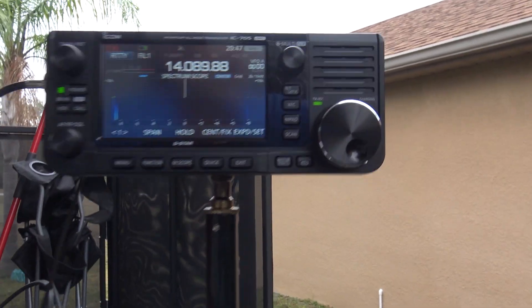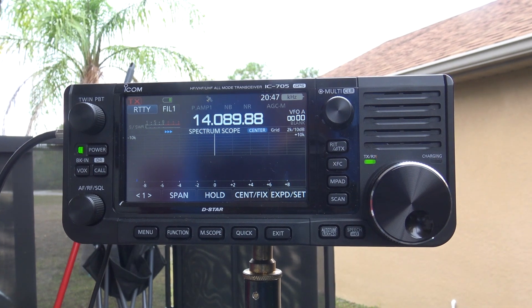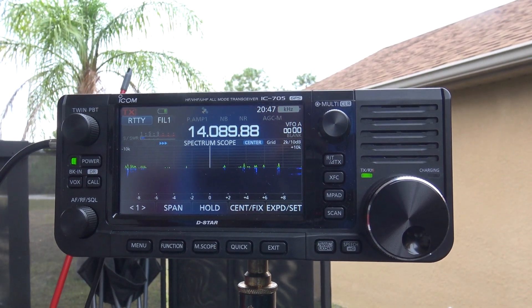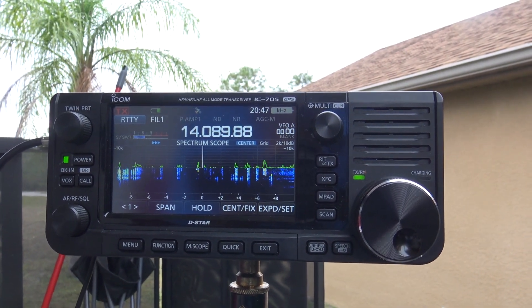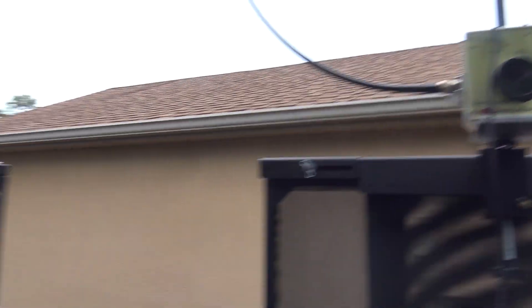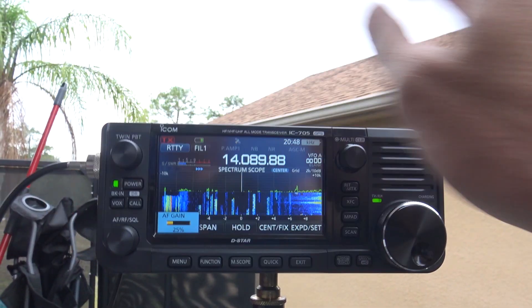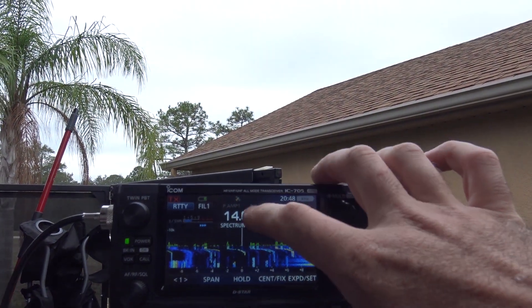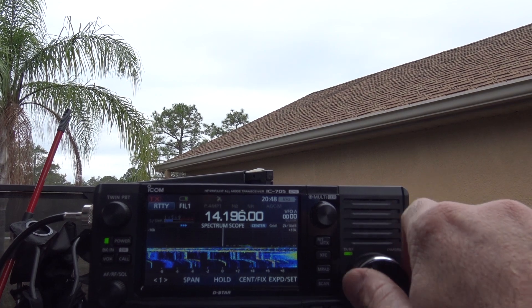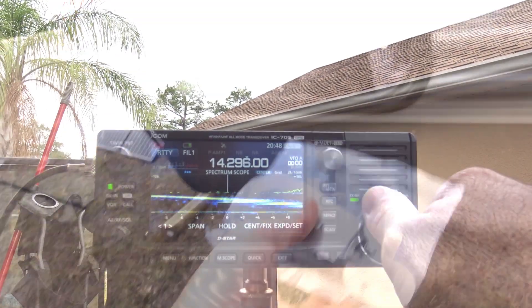There's some radio on 20 meters here — one, two, three, there you go. You can see the signals on there. All it is is me tuning this up. Check it out.